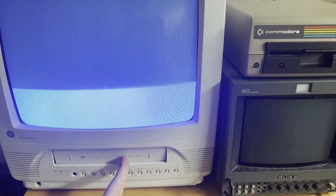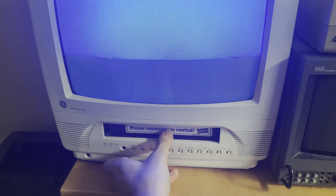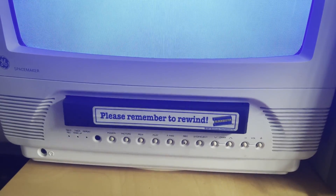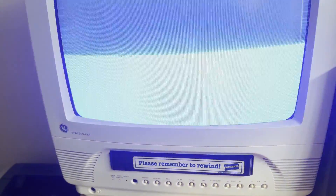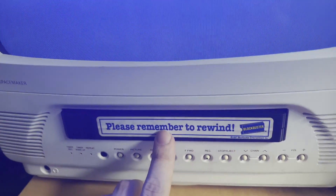So today, over here on my stand, I have a GE Spacemaker combination television with a VHS player as well. The television itself works fine. However, if we insert a videotape inside, we can see that the videotape begins to speed up and initialize, and then it's spit out a couple of seconds later.